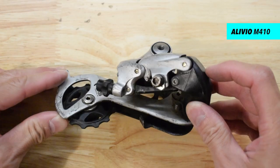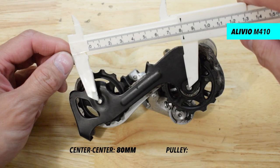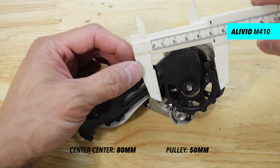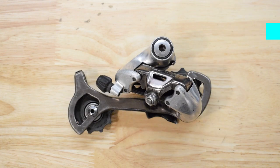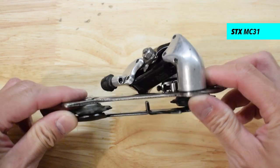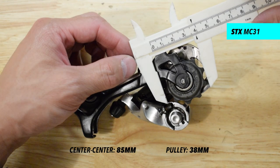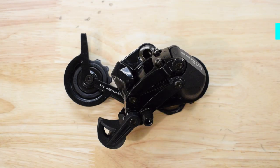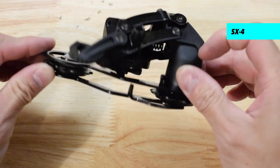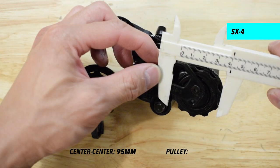The cage of the Shimano Alivio measures 80mm and the pulley size is 50mm. The cage of the Shimano STX measures 85mm and the pulley size is 38mm. The cage of the SRAM SX4 measures 95mm and the pulley size is 40mm.